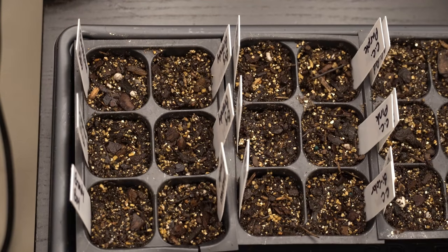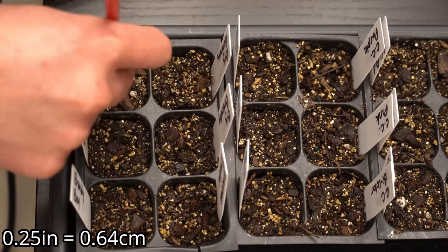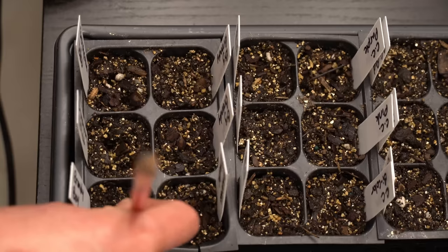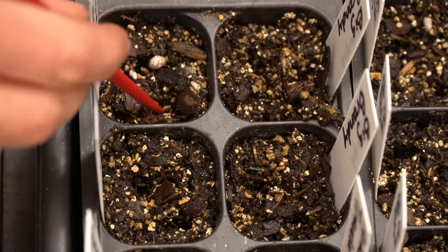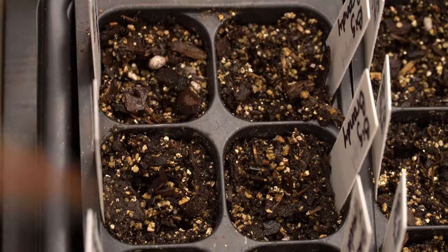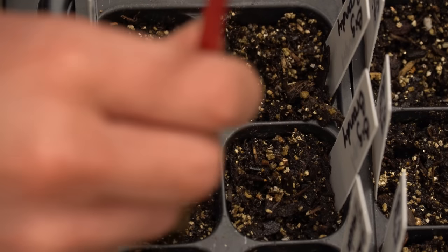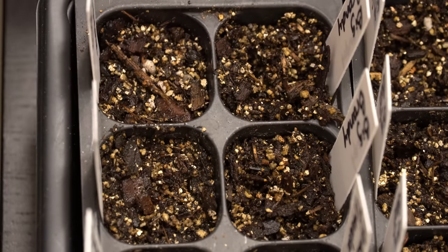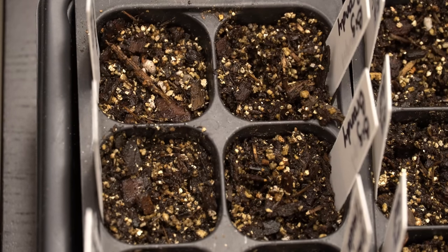When starting your seedlings in standard six-cell trays, we're going to approach things differently. We'll still use our chopstick, but instead of fluffing up the top, we're just going to poke two quarter-inch holes in every single individual cell — that's where we'll place our seeds. Just like the peat pellets, we use the chopstick to gently place the seeds in the holes. Then simply tamp the mixture down, checking with your finger to make sure there are no gaps. Don't press hard — you want it to stay a little light and loamy.